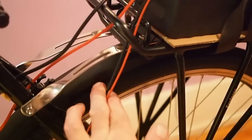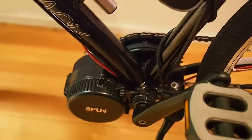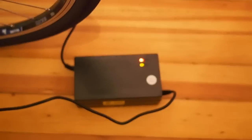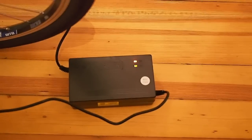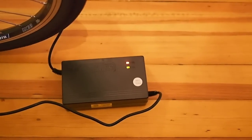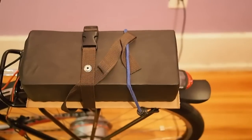Two of them are thinner gauge and are for the charger. Two of them are thicker gauge and go to the actual crank motor down there. We've got the charger plugged in right now. And as you can see over here, once it gets a solid green light, it's actually done charging. But you want to leave it plugged in for about an hour or two after that to let the 16 cells balance. There are 16 cells in series in this battery and they have to balance internally afterwards.